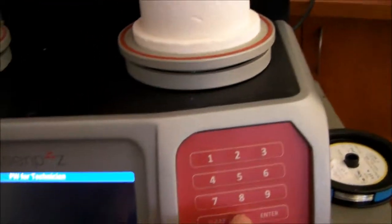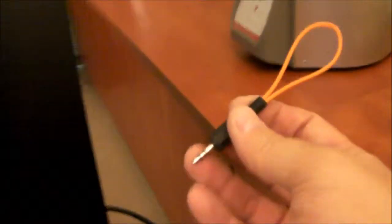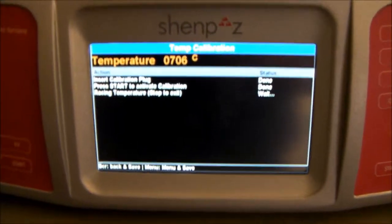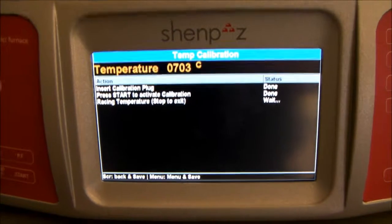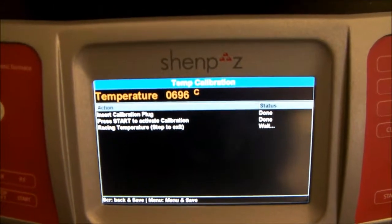And then we start the calibration process — one, two, three, four, five, six — and press Enter. Now the furnace is waiting for inserting the calibration plug. This is the one. We place it in the back. And now we press the Start button. The furnace is going to raise the temperature, and when we will be 10 degrees above 961, we plug up the plug.